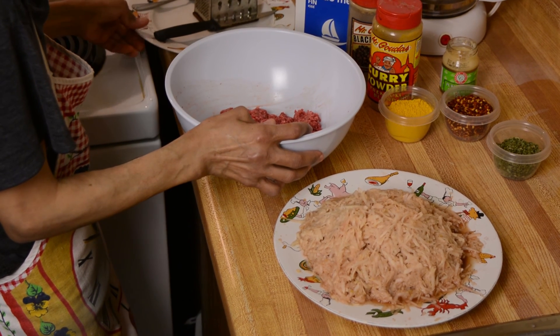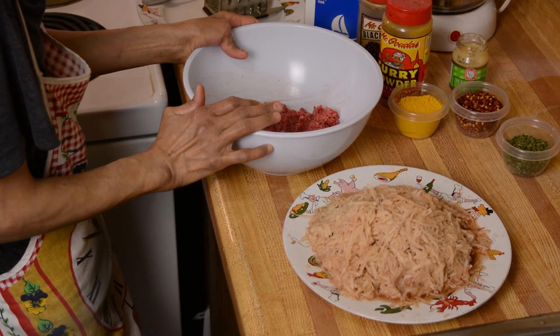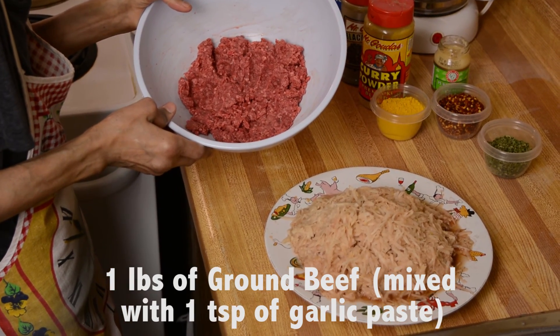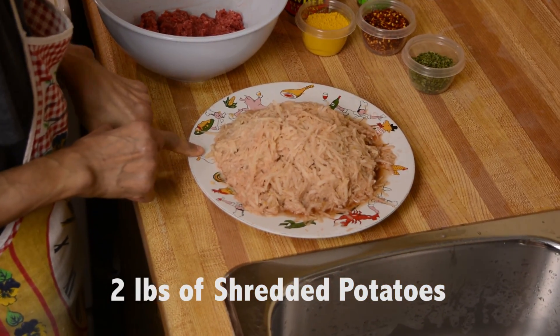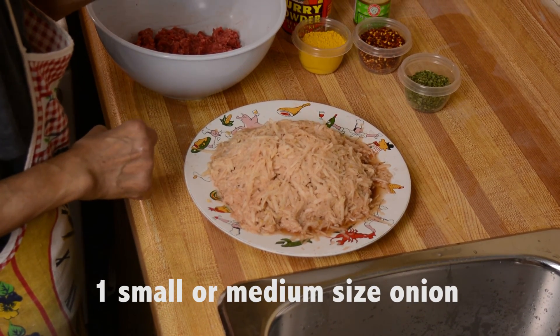Hi, welcome to my simplest way of cooking. Today we're going to make the cutlets. You need one pound of ground beef or any kind of ground meat you like. And then you need two pounds of potato and one small or medium onion.